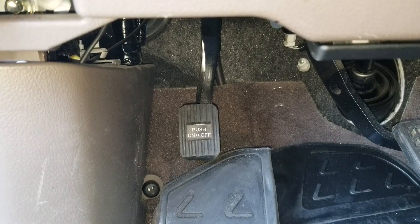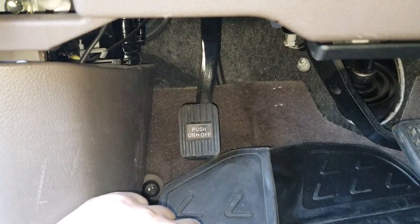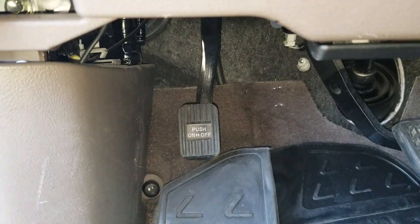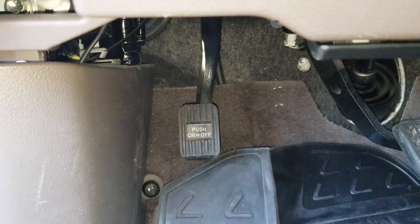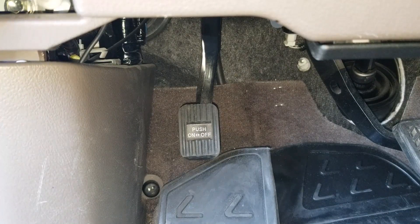Hey YouTubers, you guys ever feel like you have way too much play on your emergency brakes? In other words, your foot brakes — like it's just traveling way too much and you feel like it's wearing down? Or have you ever drove your car and left your e-brakes on by accident and just kept on wearing the pads in the back? Well, today we're going to try to adjust the rear emergency brakes. So let's go ahead and get started.